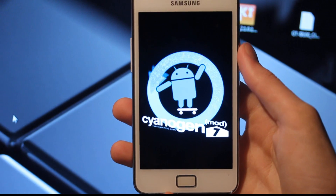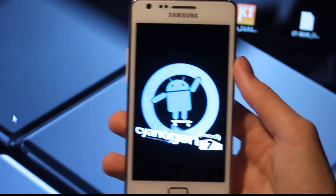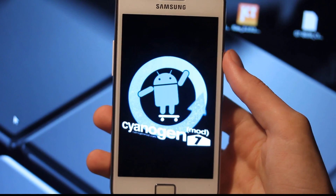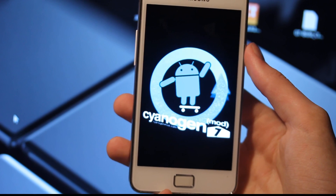There we go, it works. So I think I'm gonna make a second video where I set up CyanogenMod, just because this video will be too long if I don't do that.